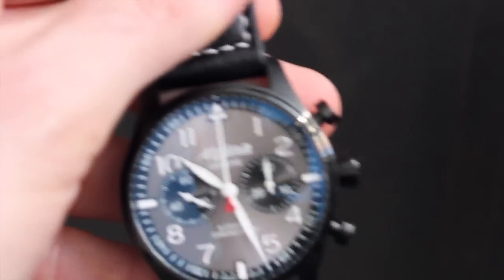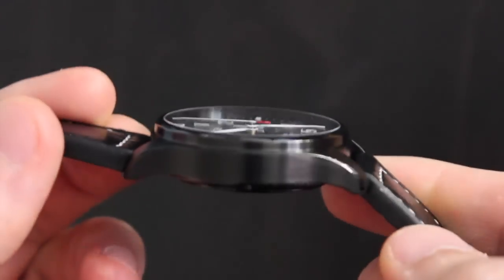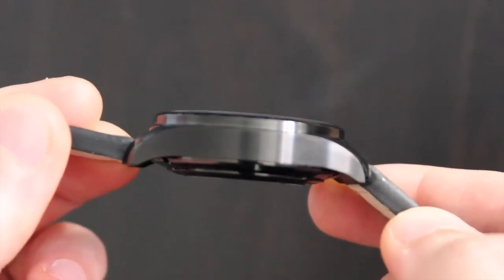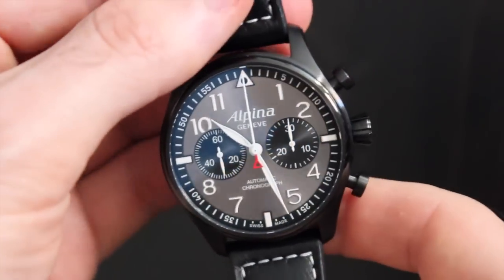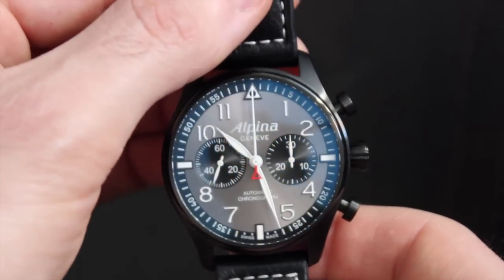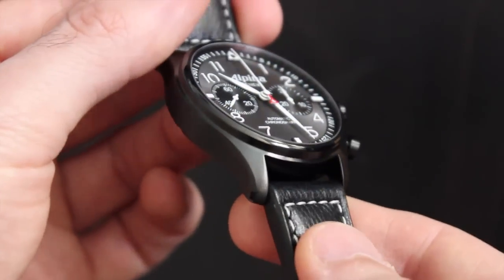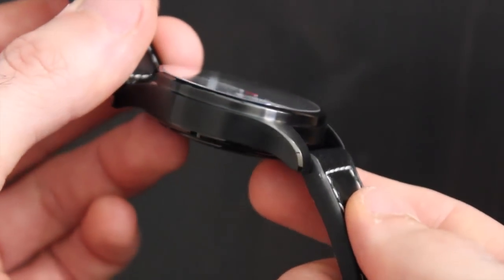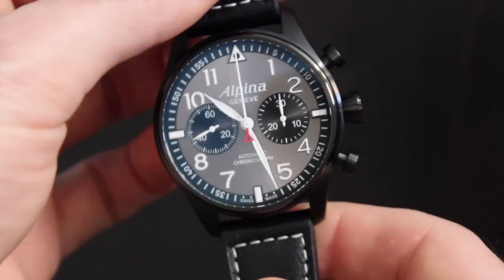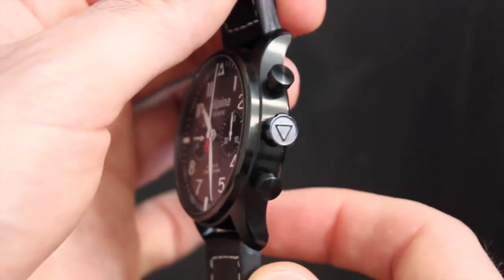The Blackstar earns its nickname from the PVD coating on the case. It's 44mm wide, 53mm lug to lug, and 14mm thick. Despite the specs, it has a relatively sleek and stealthy presence on the wrist — more so than I expected. The surface is mostly brushed, although there are a few polished details like the top of the bezel and the outer edges of the lugs. It's rated to 100 meters water resistance.